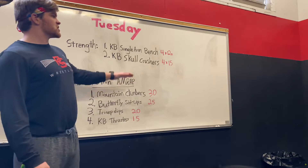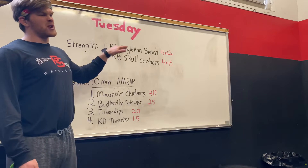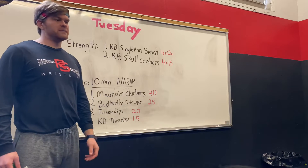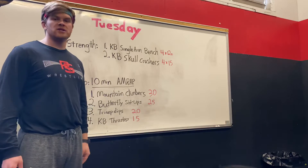We'll do a set of number one and then a set of number two, and we'll go back and forth until we get four in each completed. With that being said, let's get into single arm kettlebell bench and see what that looks like.